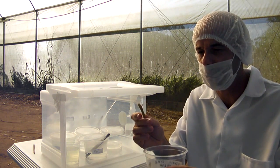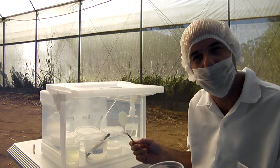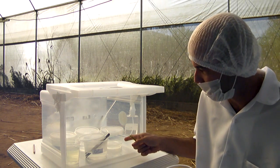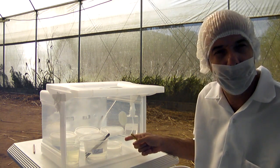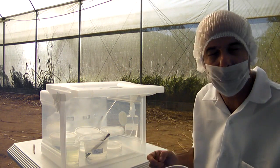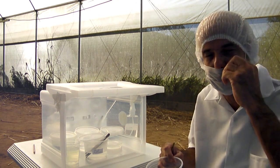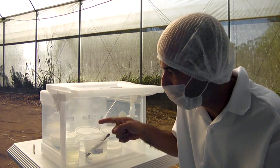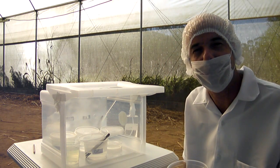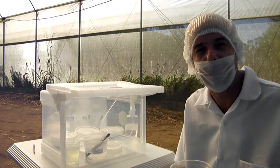Here we have the stalks. We are going to start now to disinfect the stalks. We first pass them in soap, afterwards in alcohol at 70 degrees, and in the end in a 50% bleach and 50% distilled water solution.